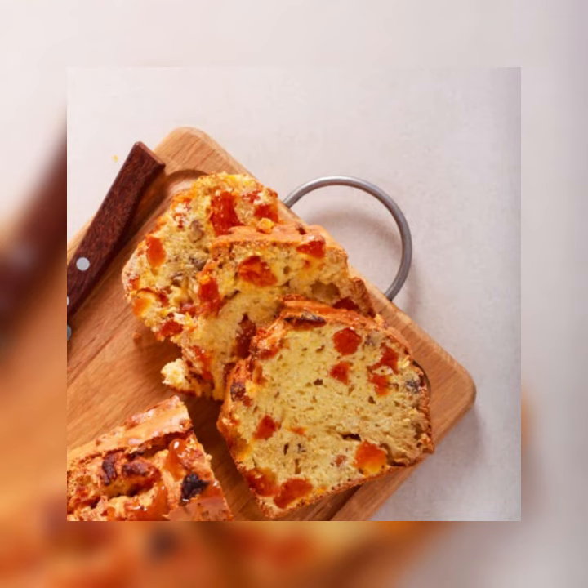You can even toast it if you wish. Like our other loaf cakes, this makes a great gift.